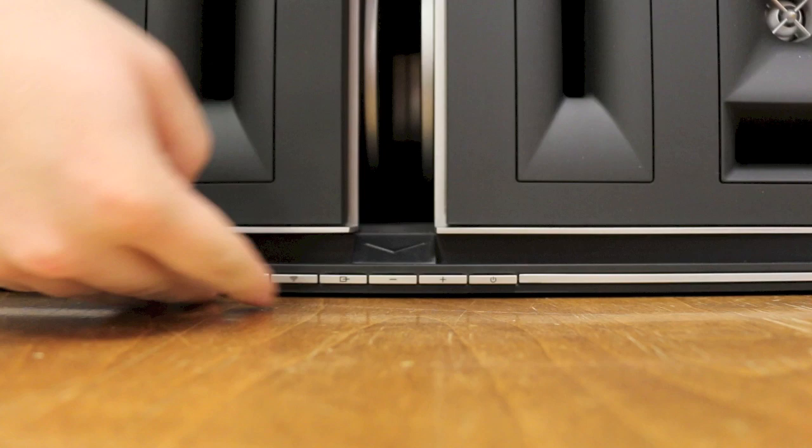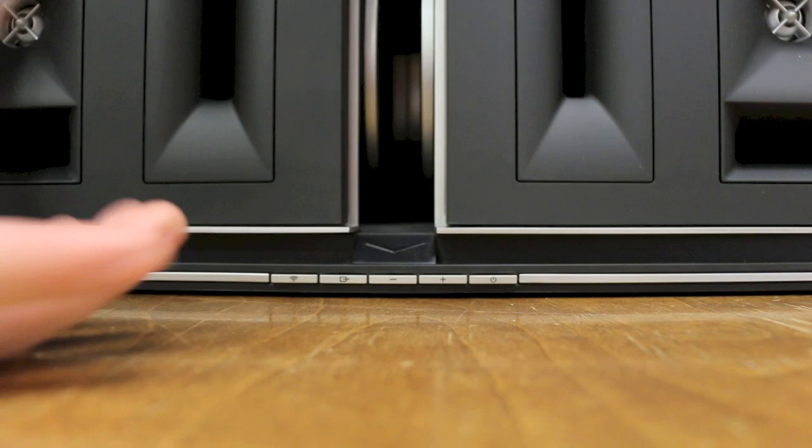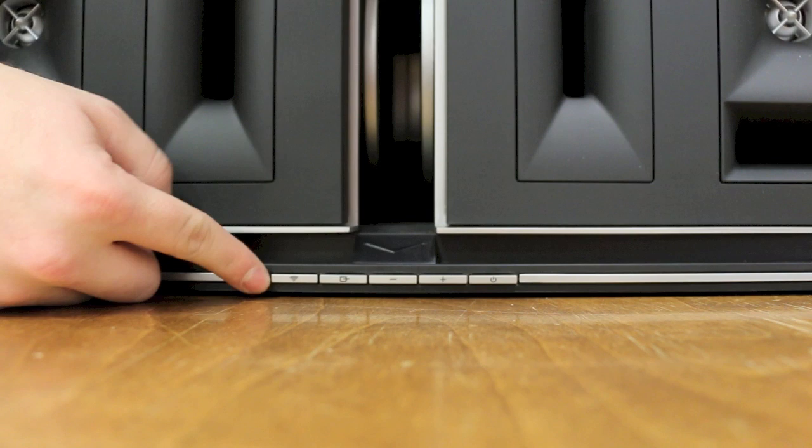On the front here you can see we have a few different buttons: a wireless connection button, a hardwire connection button, our volume, and our power. Very simple, very elegant, looks nice and works really easily. With wireless connections we can do Bluetooth and Wi-Fi for things like DLNA and AirPlay.